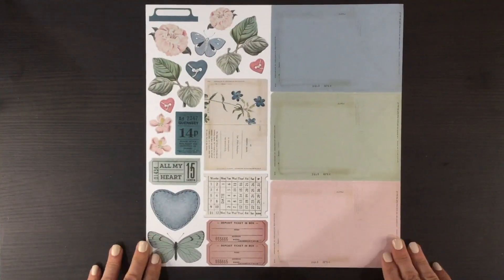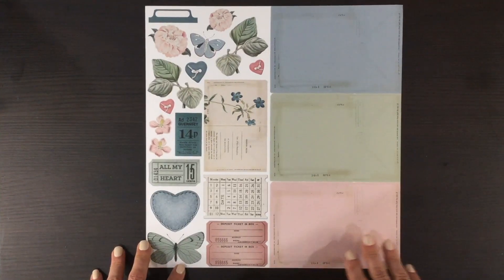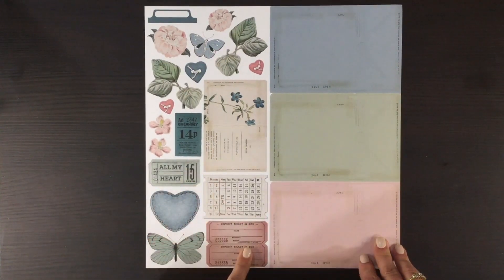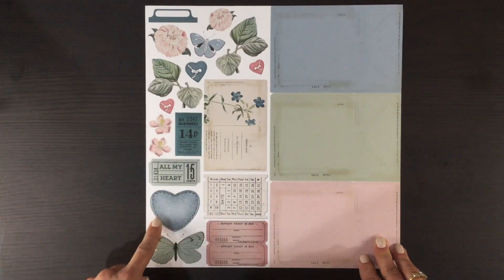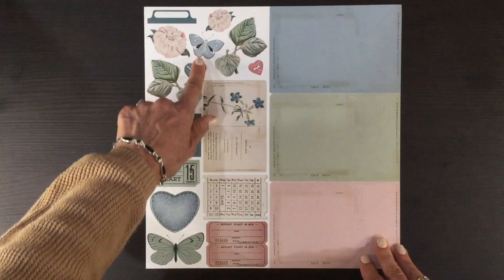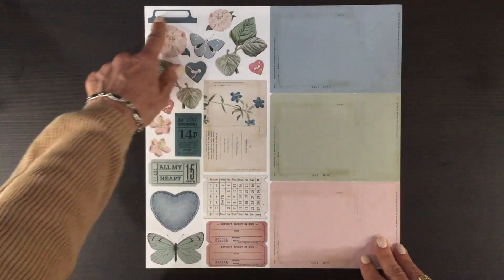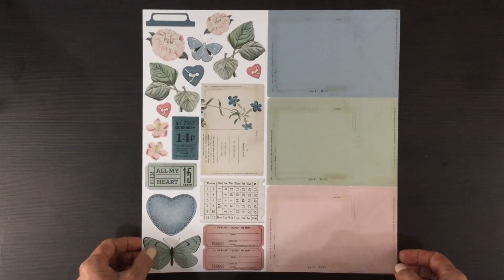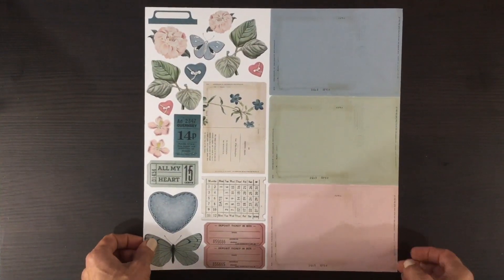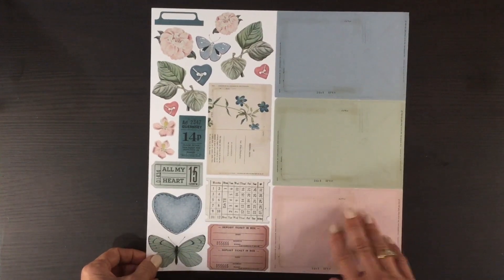Finally we got this cut-apart sheet. There are some large journaling cards, a postcard, some tickets, a large heart butterfly, lots of flowers and leaves, a butterfly, and then some buttons plus a tab. These just have to be cut out and incorporated into layouts — I always love getting the cut-apart sheets.